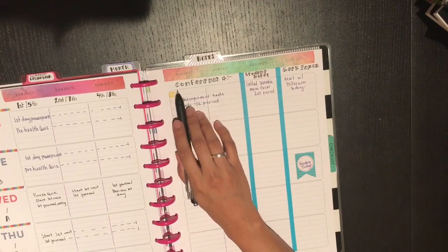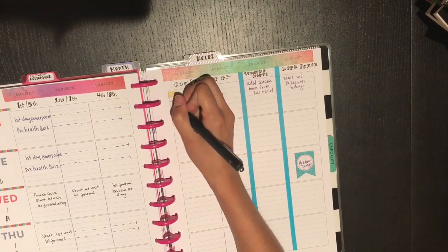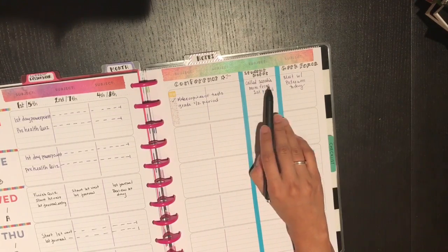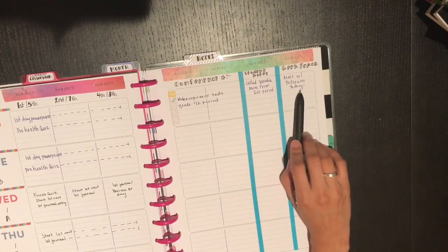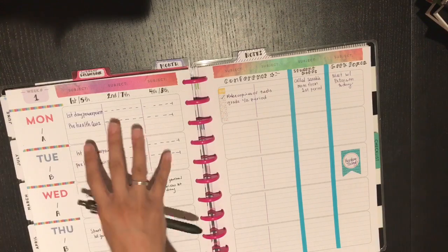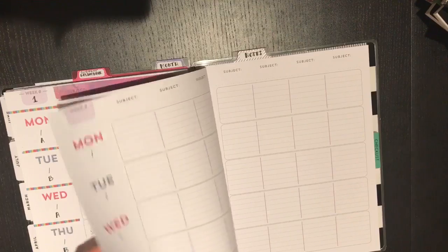On this side I'm using two boxes for my conference period, with some things I want to do on that first day. I put a little to-do checklist that fits right in one box. I labeled another section 'student notes' — for example, noting that I called a student's parent from first period that day. Then there's my club section, which is called Geekforce, for meeting with my co-sponsor. We typically hold our meetings on Wednesdays, so I think this block scheduling layout is going to work out really nicely — much better than it did the previous year.